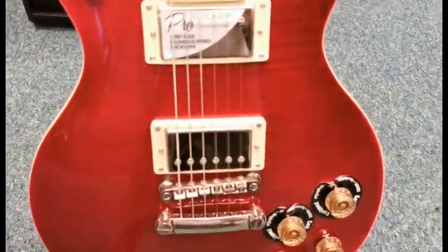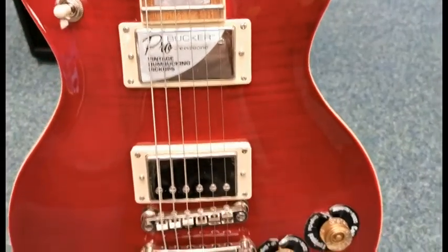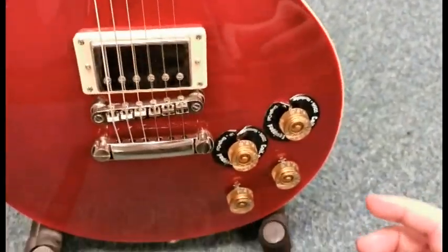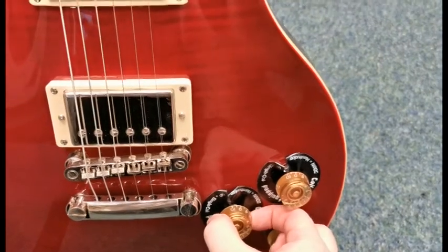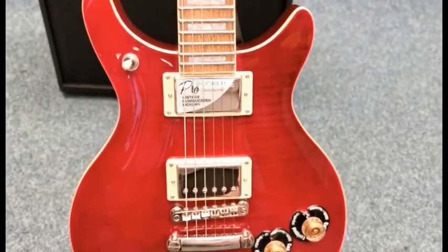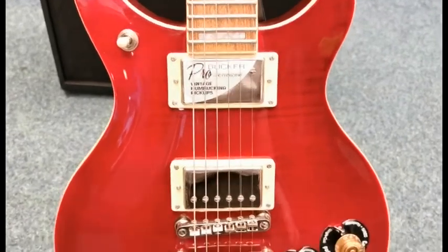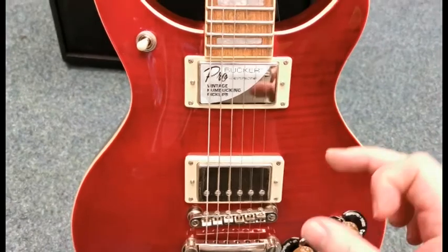It comes with the Epiphone ProBucker pickups — the ProBucker humbucking pickups — but it's also got coil tapping on it. If you pull these dials up, it splits the humbucking pickup into single coil pickups to give you that brighter, cleaner sound, rather than the humbucking style. Press them back down and it reconfigures them to humbucking pickups.